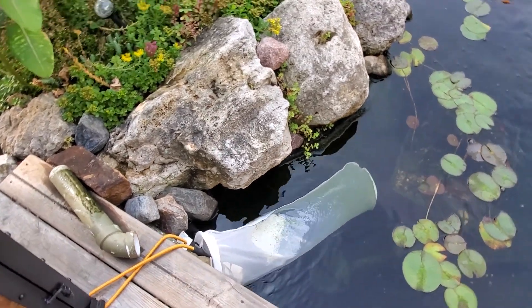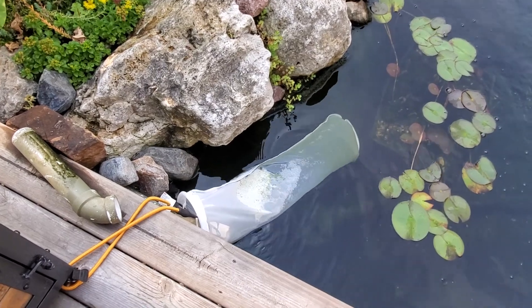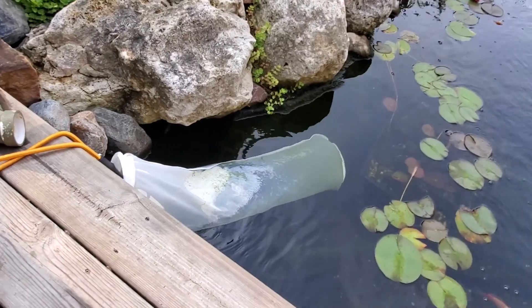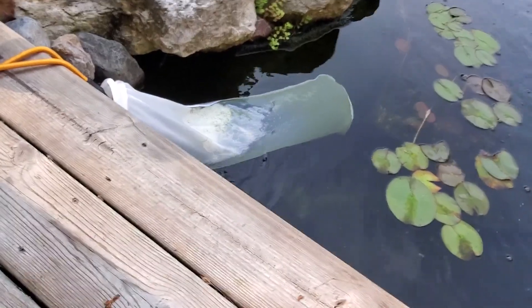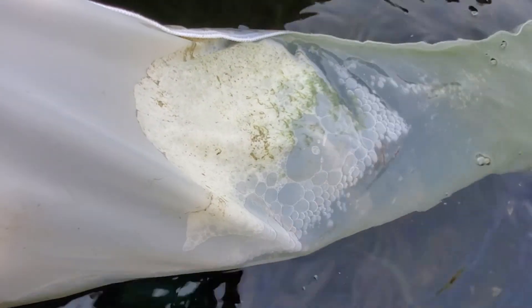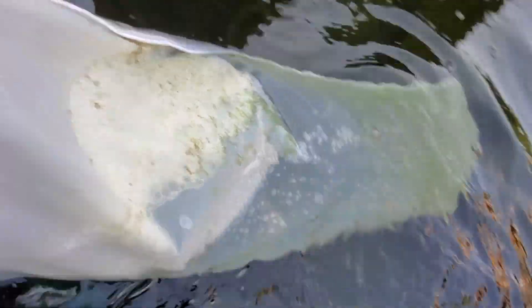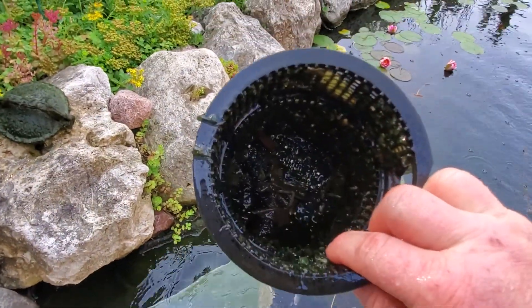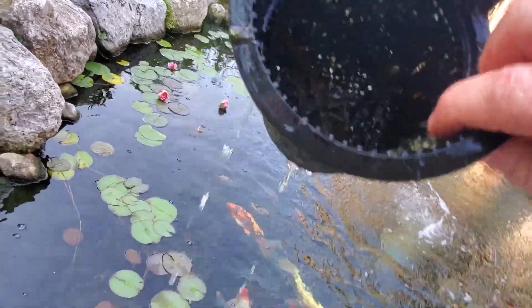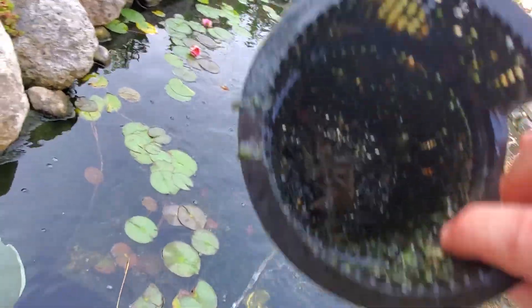I'm going to turn it off here and give you a walkthrough just to show you that the system is actually holding a bunch of dirt — it's not just all clean and this was put on here for a show. Let me pull my leaf basket. There's my leaf basket. As you can see it's just packed full of algae and plant matter.